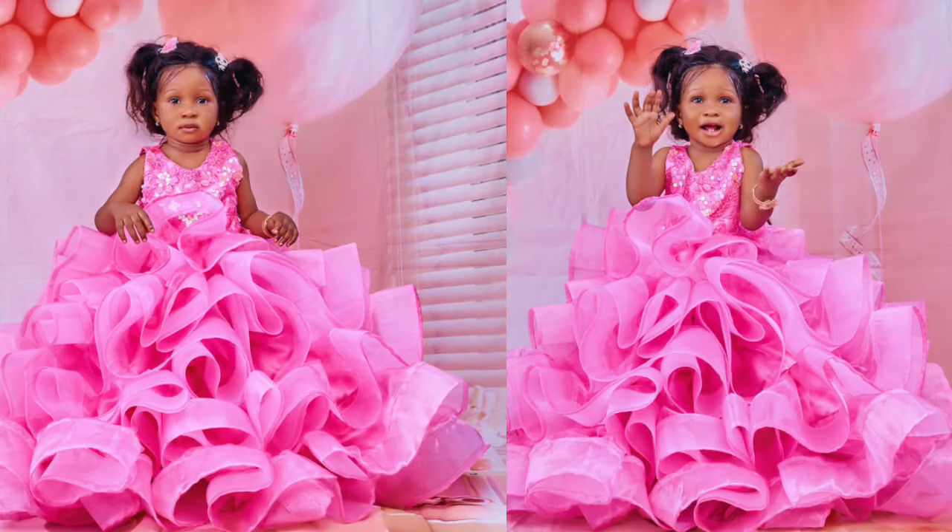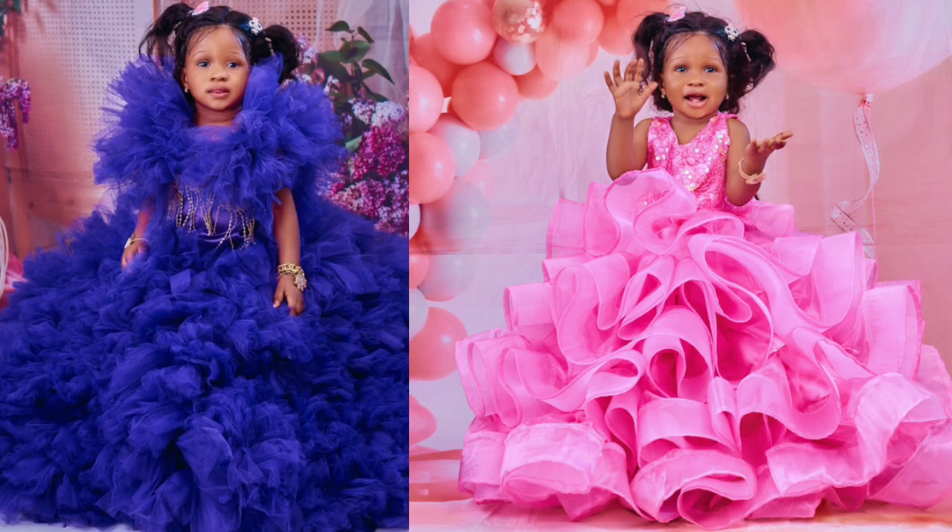In today's video I'm going to be showing you how I made this beautiful ball gown for my sister's baby. She just clocked plus one! Before you continue watching, please go to the comment section and join me to wish this beautiful baby a happy birthday.